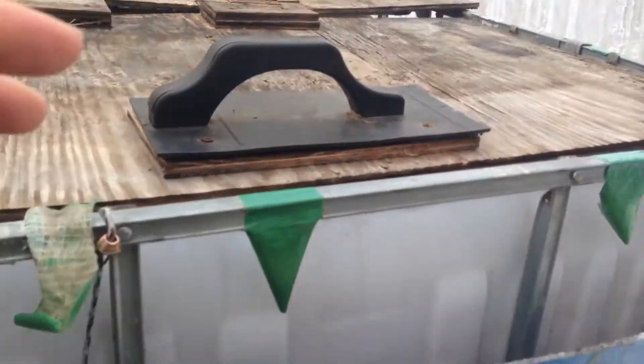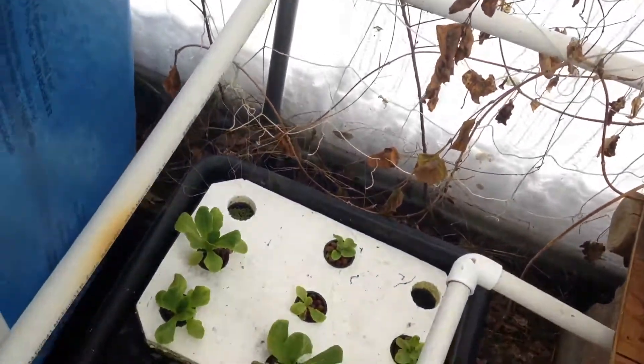My fish are still doing good — they're still in there growing. I checked the water temperature and it's about 38 degrees, so not that bad.